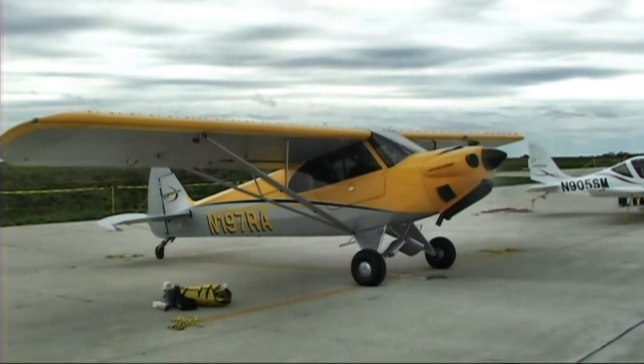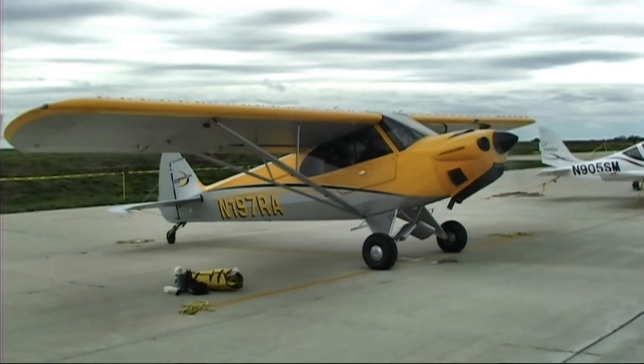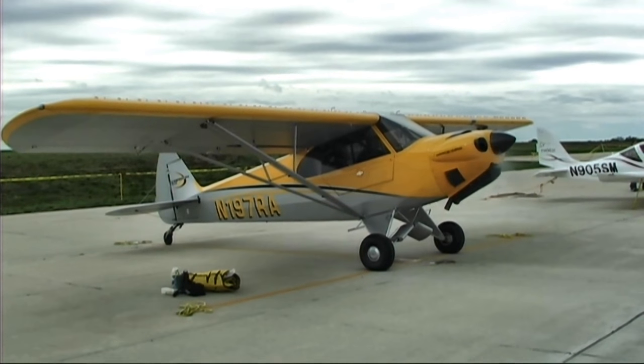Setting cost aside, when you look at the airplane, it basically does everything a bush pilot would want to do and then some — and comfortably so. This is not some spartan, uncomfortable airplane. I sat in the front seat and you sat in the back seat, and you indicated to me there's a little difference.